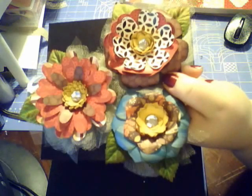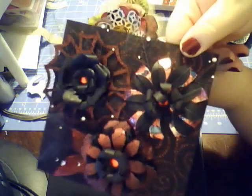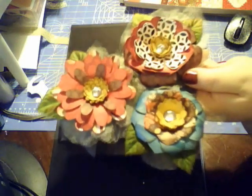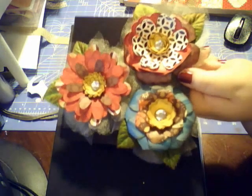As a habit I always make super huge flowers — compared to the ones I made last time, they're just huge. These are the flowers I made and I tried to use darker fall colors but mix it up with the patterns.